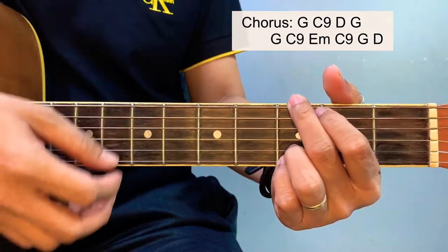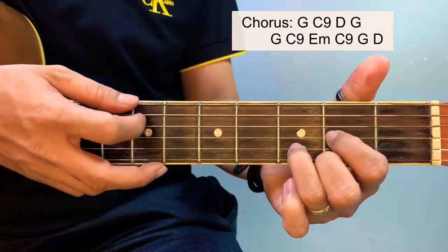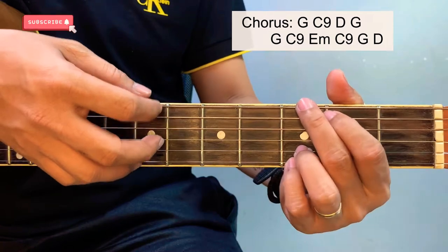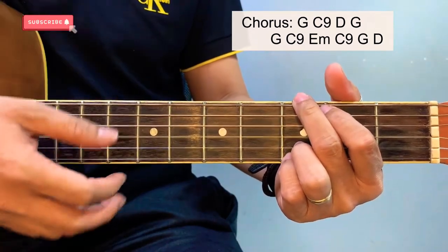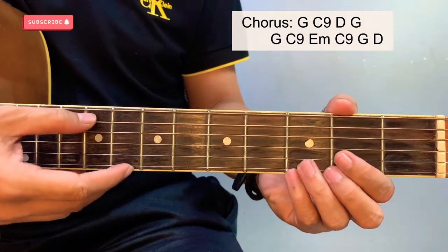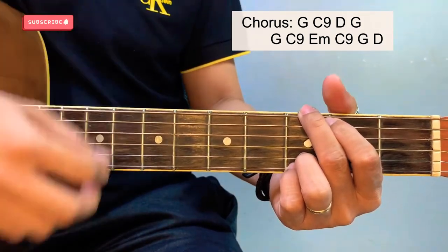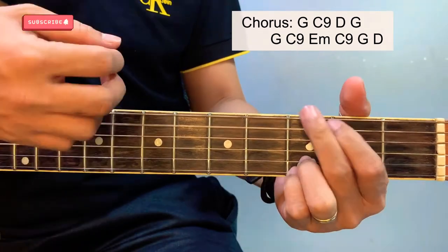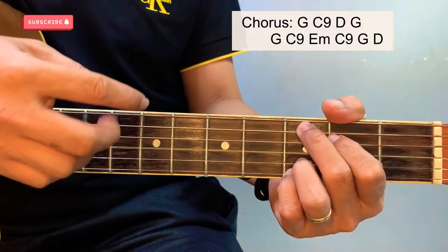For this part you can just use a G chord, but for a more accurate version, we'll have this. A B, an E bass, and then A, and a G bass. Again, for the chorus, or you can bass up from G.